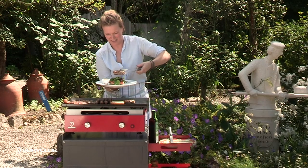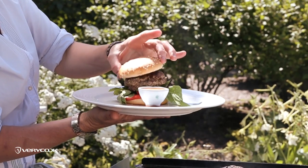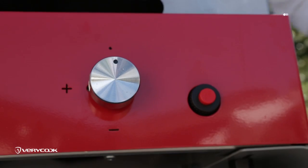One delicious burger. Warmed burger bun top over the burger. And that's it. Turn off the grills. Everyone can help themselves.